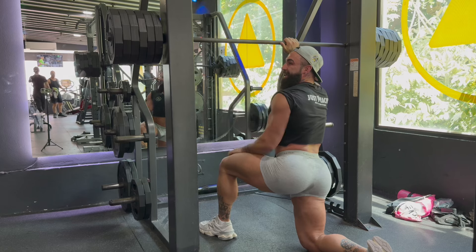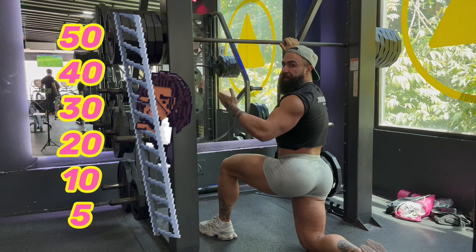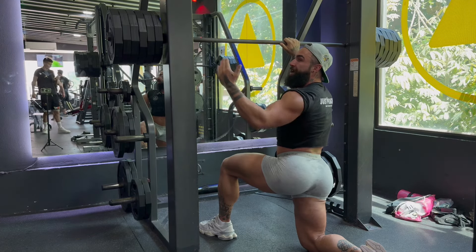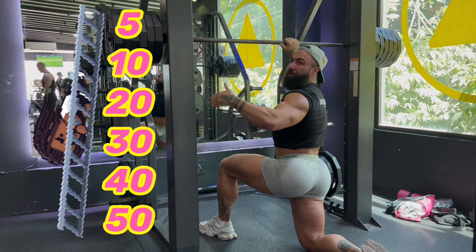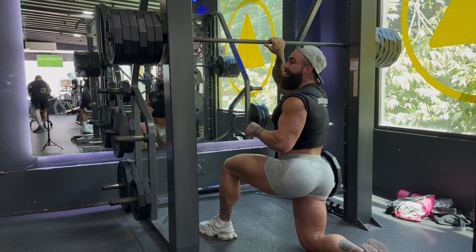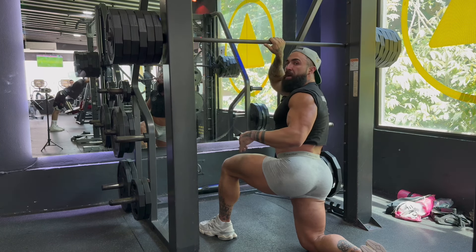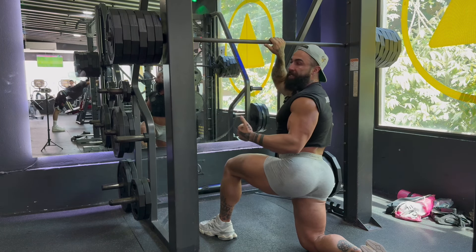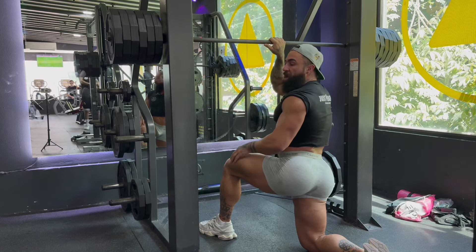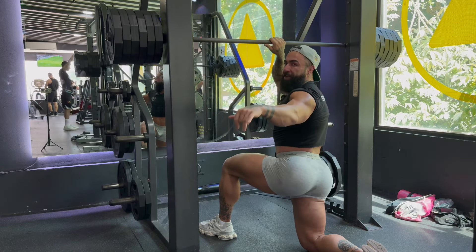Alright guys, there we go. We have gone up the ladder: 50, 40, 30, 20, 10, 5. Now if you really wanted to do DTP properly, you would go back down — 5, 10, 20, 30, 40, 50 — stripping the weight. I am not going to do that today because I am spent, but that gives you an idea of how intense DTP is. Please intensify your training, train outside the box, give DTP a go on your next compound movements — you're going to get incredible results when you start pushing yourself.